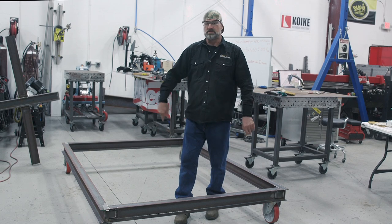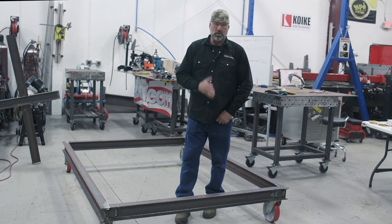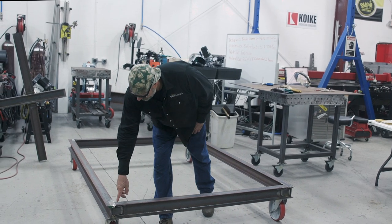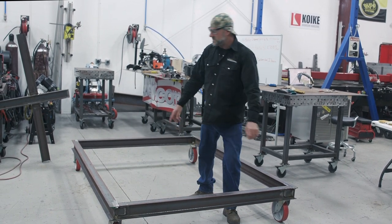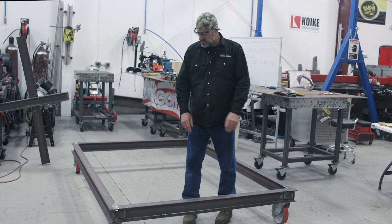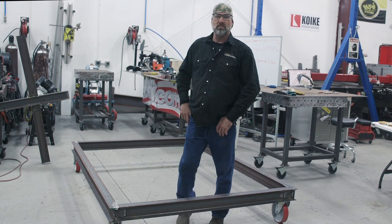As you can see, we've got the main frame with the dolly wheels off the table because that side is done. Now all we've got to do is take the grinder like we did on the bottom, put a V-groove on the remaining joints, and weld it out. Then we'll lay it out for our uprights — and that's what I'm going to start on next.